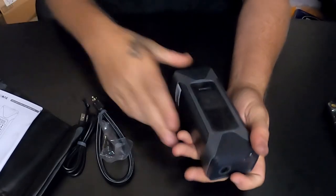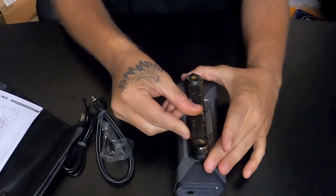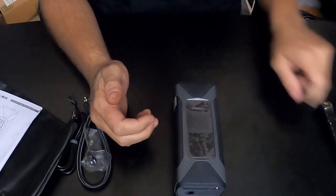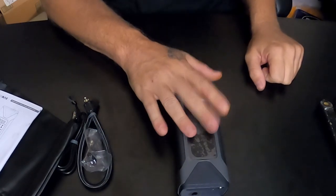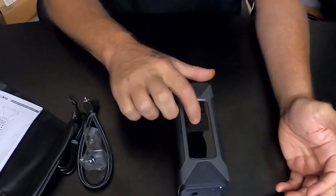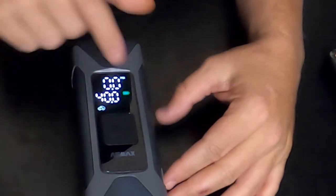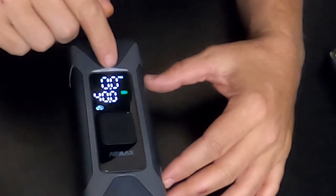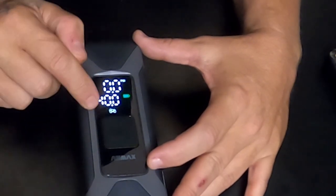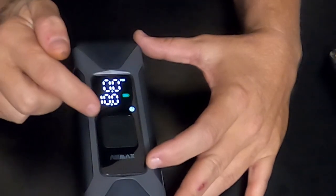Now that it's out of the box — I use this one here — it's pretty small and compact. I really had my doubts on this thing, to be honest. But it's pretty simple to operate: hold the button down and it shows it's on and fully charged. This is the current PSI, that's the target PSI. You have different modes — you go from car to motorcycle to bicycle to sports equipment.